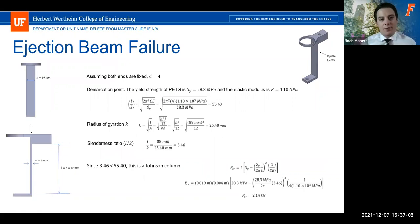Buckling failure analysis was performed on the pipette ejector piece to determine the critical load necessary to cause buckling. A uniform distribution load was assumed so central loading conditions could be used. Once the ejector contacts the pipette tip, both ends were assumed fixed, giving a constant of c = 4, from Chapter 4 of Shigley's Mechanical Engineering Design. Since PETG was used in our 3D printers, a yield strength of 28.3 MPa and elastic modulus of 1.1 GPa were used — both minimum values from MatWeb for a worst-case scenario. The demarcation point was 55.4, the radius of gyration 25.4 mm, and the slenderness ratio 3.46.